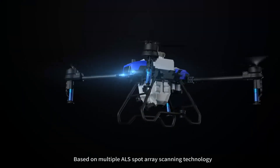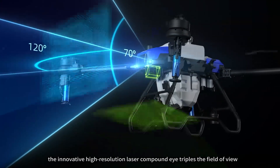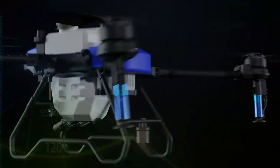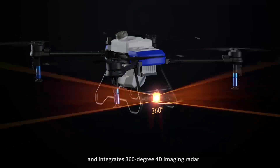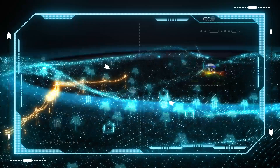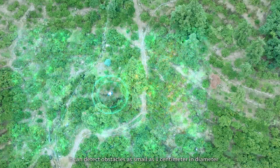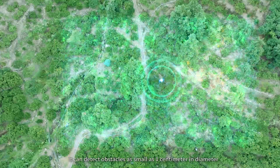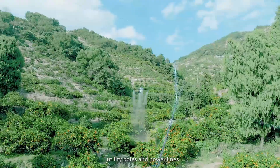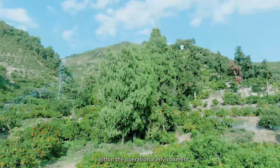Based on multiple ALS spot array scanning technology, the innovative high-resolution laser compound eye triples the field of view and extends the detection range, and integrates 360-degree 4D imaging radar to enable seamless real-time perception without blind spots, covering an area the size of a suitable field. It can detect obstacles as small as 1 cm in diameter, such as dead branches, utility poles, and power lines, providing all-around safety assurance within the operational environment.